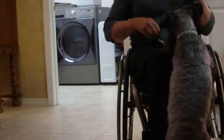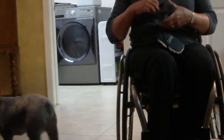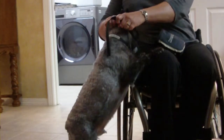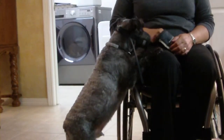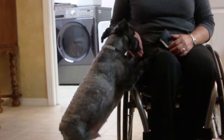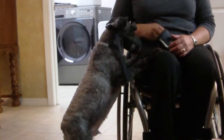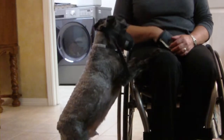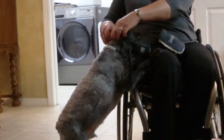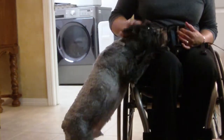And then once you get it on, give him several treats and then just take it off, because we don't really need it on right now. Okay, we're just practicing. Come here, Rick. On. Up. Okay, get it on and I'll give you some treats. Yum yum yum. Yes. You like that, don't you? You do. Good boy. Good boy. And then whenever you're ready, take it off. Let's take it off. What a dog — oh, he's so good. Wonderful. Yes.